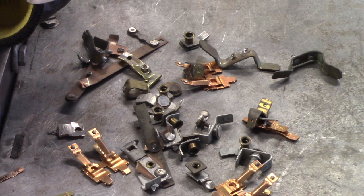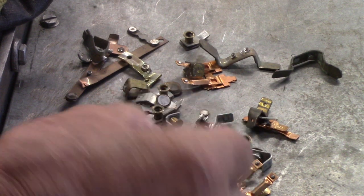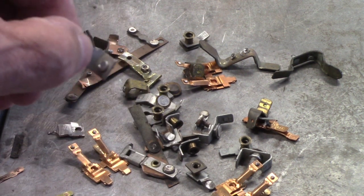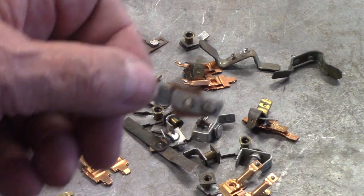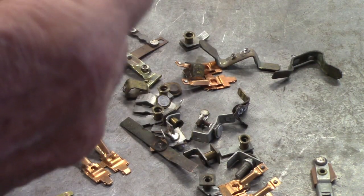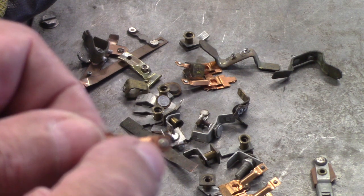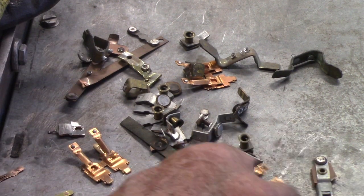Well guys, as you take those things apart — those little limit switches and whatnot — you can see there's a contact right there. It's a little bitty guy. Here's a good one right there — that's silver. This I'm guessing is brass, the rest of it is probably copper. And believe it or not, there's that little bitty contact there — a little speck of it — but that's silver, a silver contact. We can just pop that off, and there's a bunch of those.